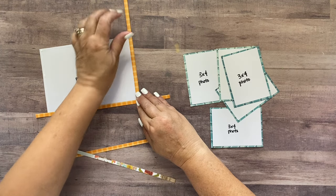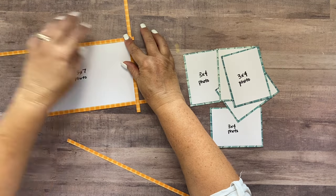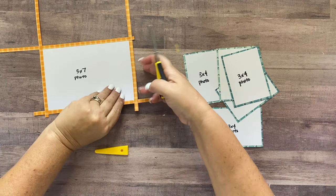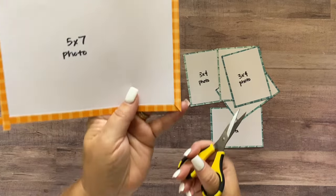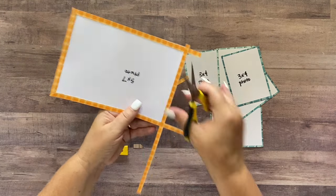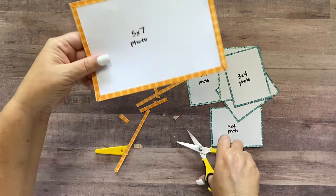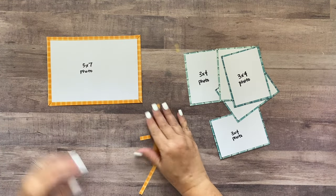I realized these strips are really long, which is fine because I'm going to miter the corners. So I'll tape and adhere those to the top and cut at an angle, and it will look like a mitered corner on all four corners — which looks very finished and polished. Now that photo has a frame around it with mitered corners and I really like the look of that.